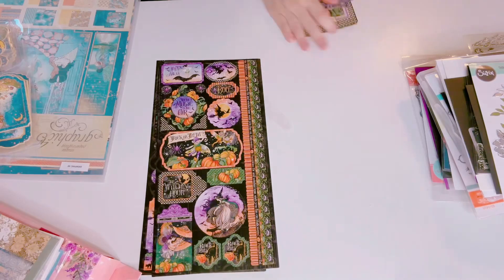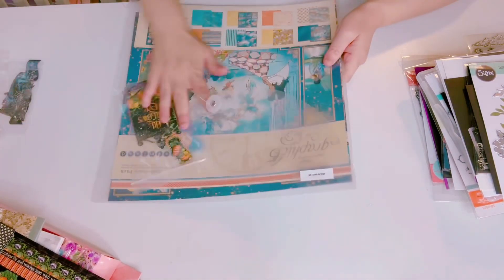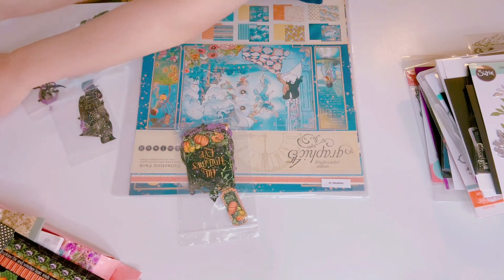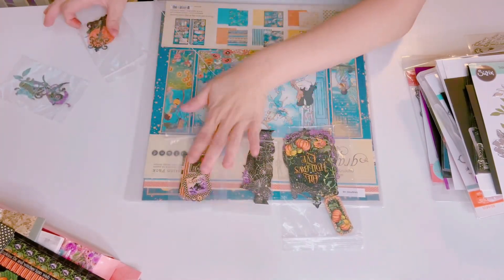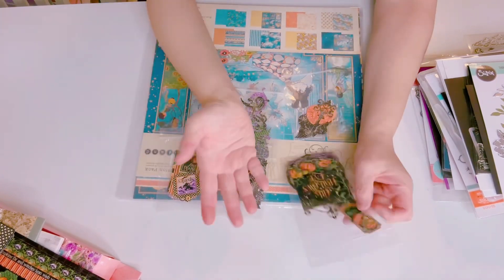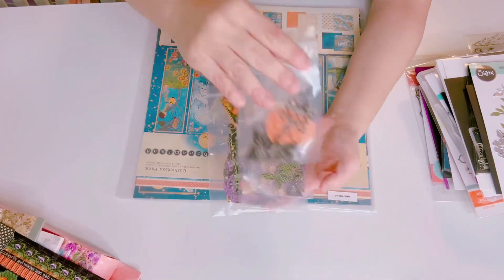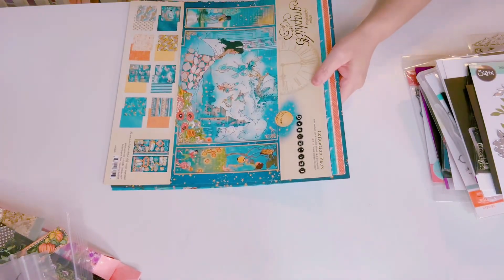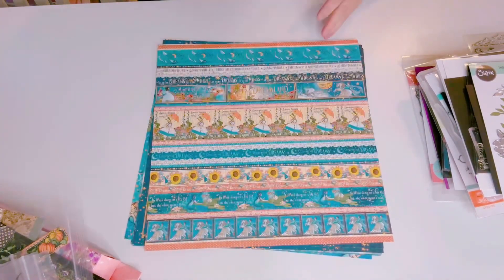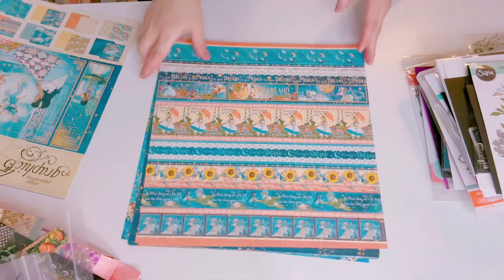The very last Graphic 45 I'm letting go is this collection. Oh, I forgot — I have some ephemera and chipboards. There's a pack or two of ephemera to go with the Halloween collection. These are ephemera, no chipboards actually, so I'll let that go. I have one more Graphic 45 called Dreamland — brand new, haven't used it. Here is the collection with cut-outs included.